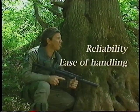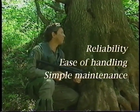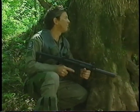Reliability, ease of handling, simple maintenance, and safety. HK excellence.